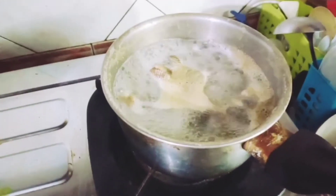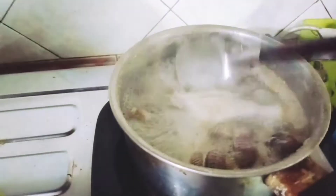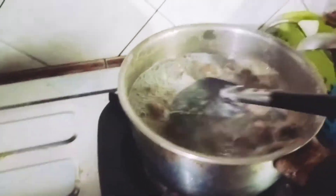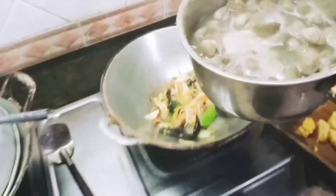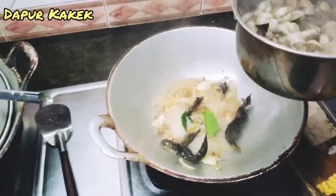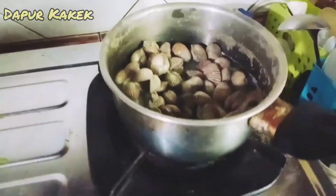Sementara di kompor sebelah, kita godok kerangnya supaya matang, karena kakek beli dari pasar tadi kerangnya masih mentah. Jadi kita godok dulu. Nah, kaldunya boleh kita masukkan ke dalam wajan sebagai kuahnya — kaldunya kita masukkan sedikit ke dalam wajan.